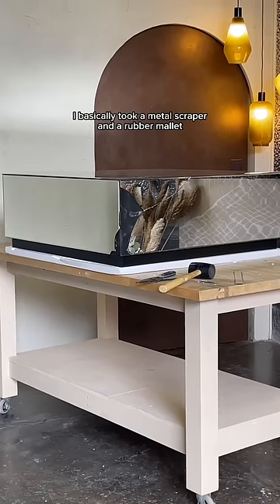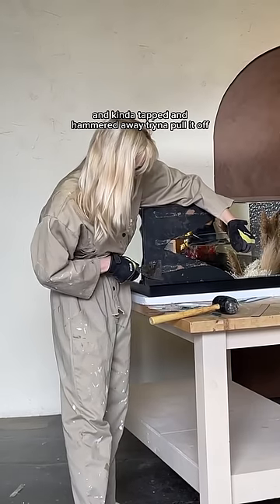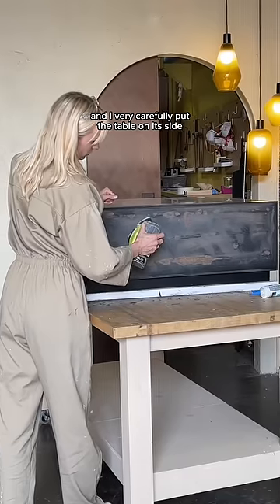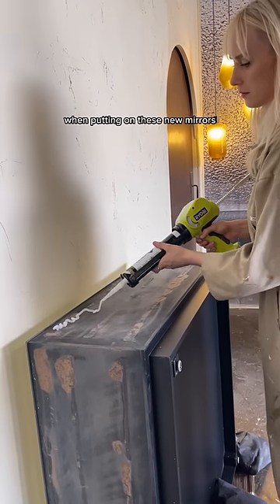I basically took a metal scraper and a rubber mallet and just shimmed under the glass and kind of tapped and hammered away trying to pull it off. Then I just sanded down those planes to remove any leftover glue, and I very carefully put the table on its side so I could apply pressure when putting on these new mirrors.